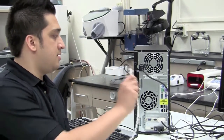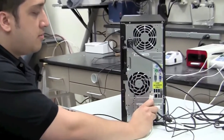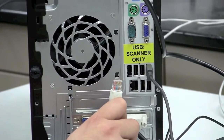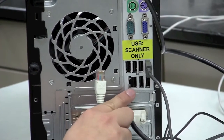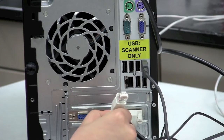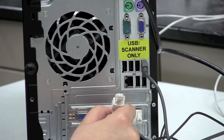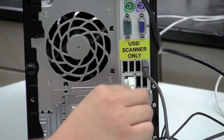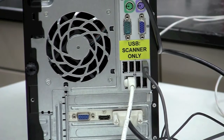A necessary component for working with your 3Shape system is a working internet connection. This needs to be a broadband connection — either cable or DSL internet. You'll need a wired connection from your router, cable modem, or DSL modem going directly into the back of the computer. This will look like an oversized phone jack, and the cord will be double the size of a regular phone cable. Plug it in one way, you should hear it snap, and that cord will be securely in place.